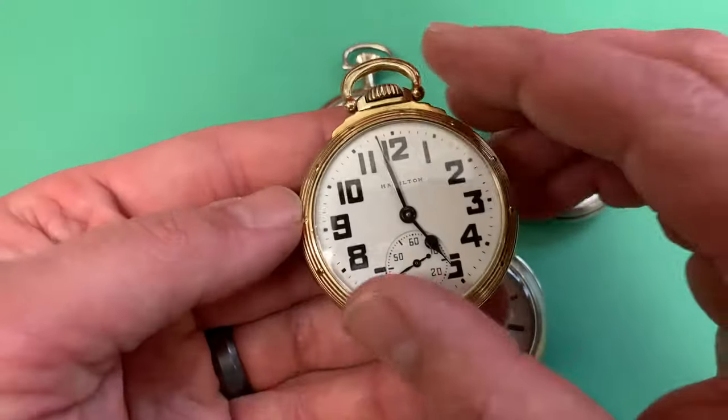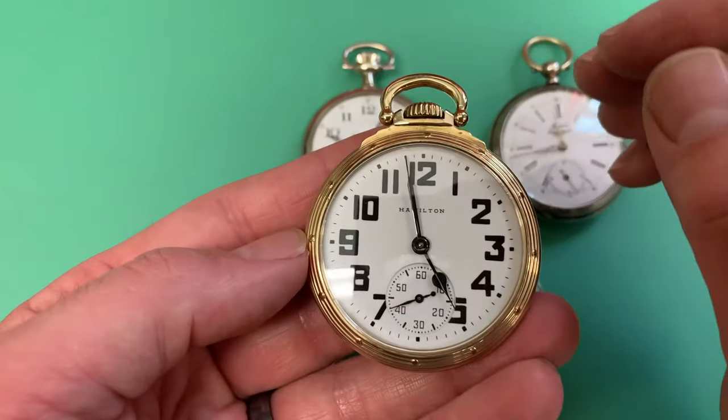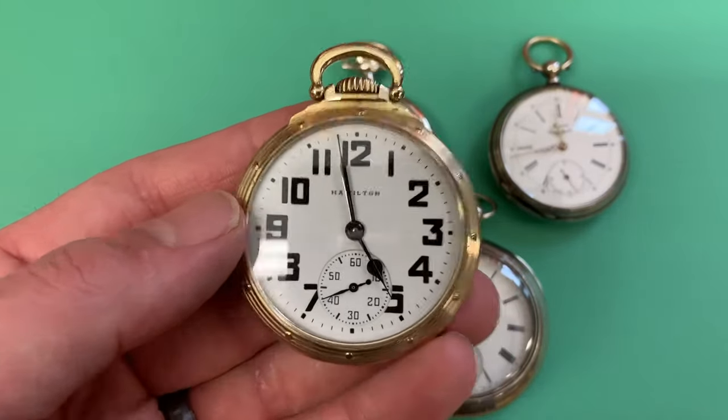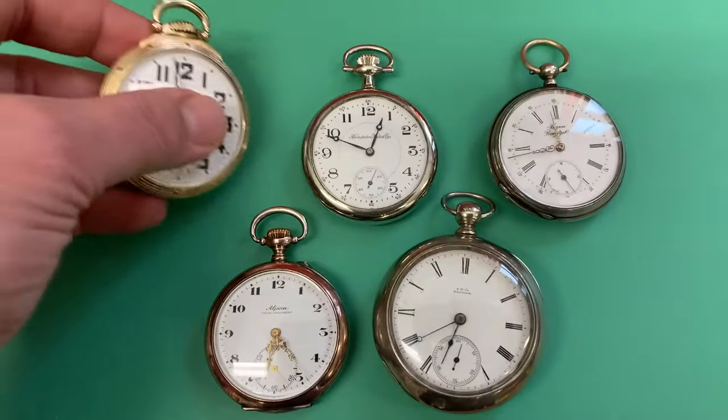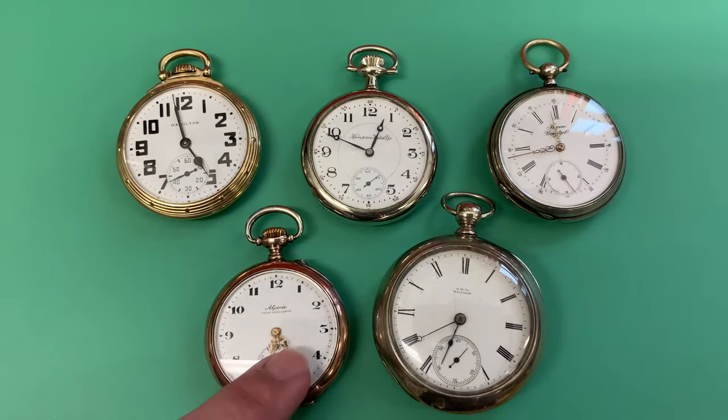Lever set watches are a little bit less convenient, but the trade-off is that if they are set correctly according to a good reference, and as long as you wind it every day, you're going to be set. So we have pendant set, lever set, and pin set.